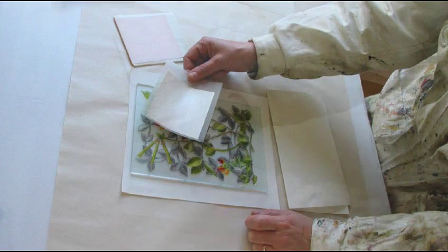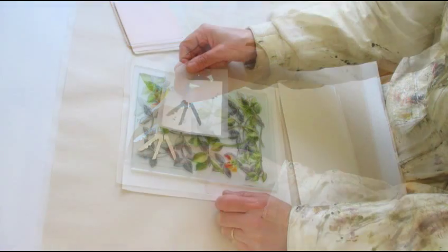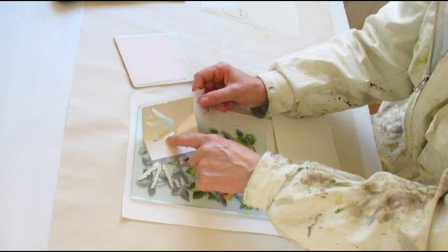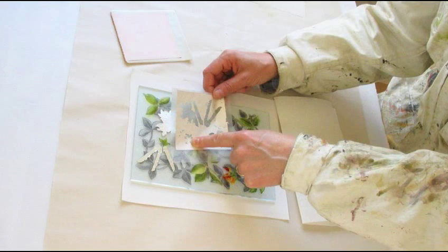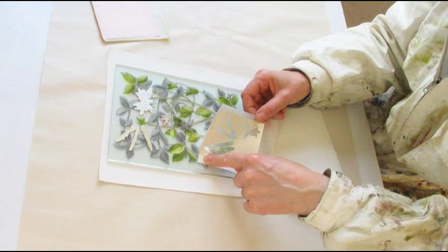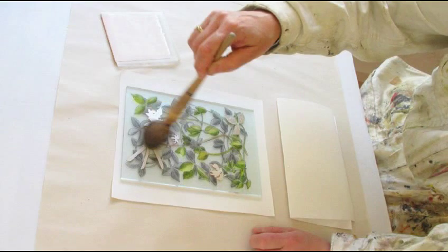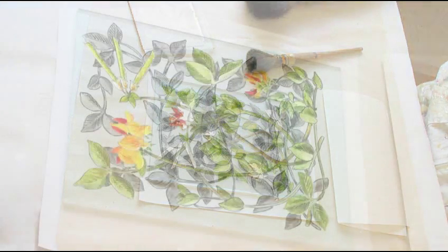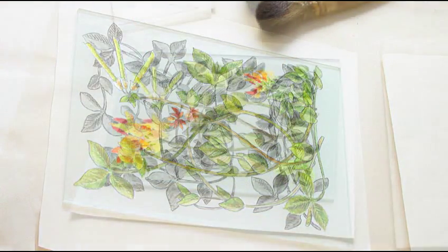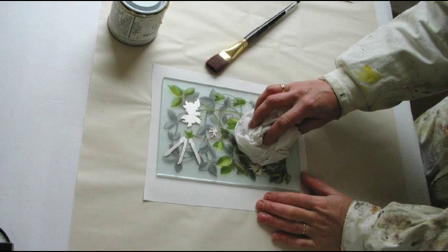Gold leaf comes in two and a quarter inch squares in many different tones. I am using white transfer gold leaf which looks like silver and enhances the colours on the glass. The gold is pressed onto the sized area and rubbed down gently. Timing is very important because the gold size can be affected by ambient temperature and humidity. To avoid blemishes in the finish great care must be taken with the gilding. Once the gold is on the glass the excess is brushed off with a soft brush. I check the front again especially checking for holes in the gilded parts. The gold is then burnished with a soft cloth.